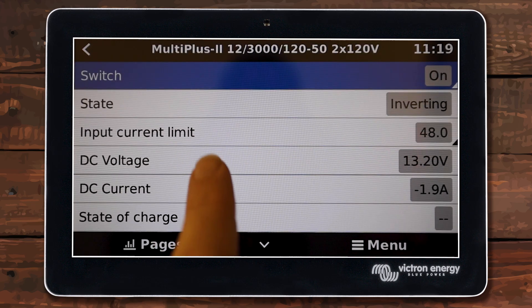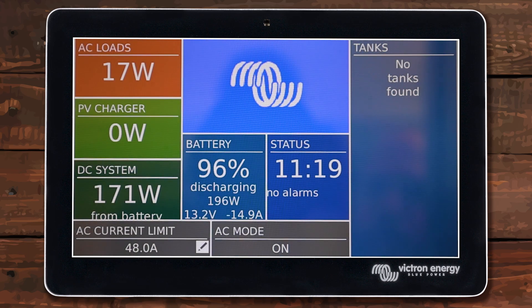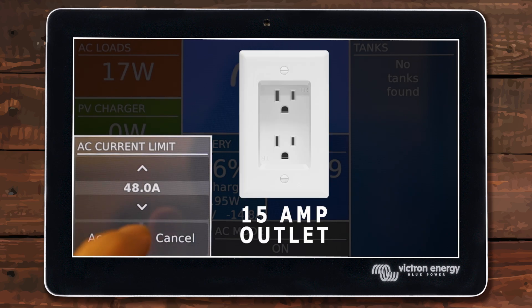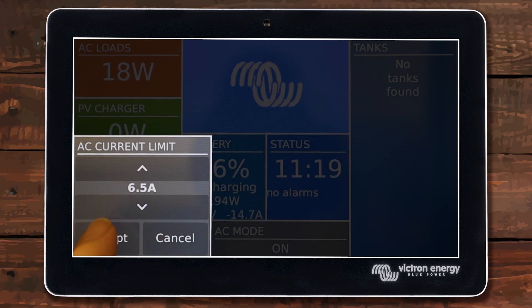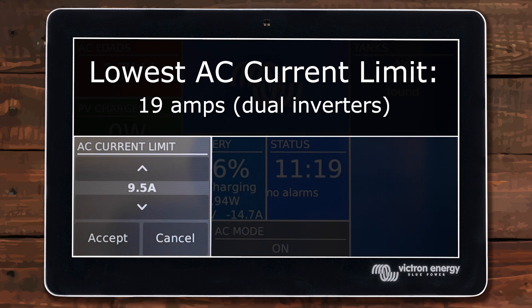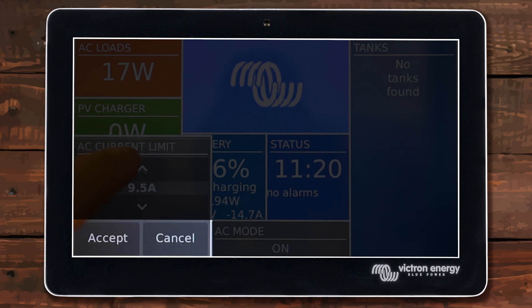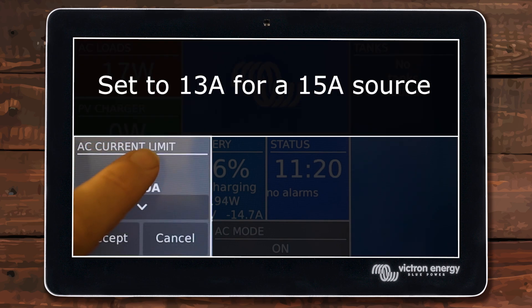I like to set mine to on and then set my current limit down to the plug size I'm going to be plugging into. In this case I only have a regular 15 amp outlet, so I'm going to set this down to 13 amps. If you go too low it will limit down to 9.5 — that is the lowest per inverter. On a dual inverter system it would be double this, but on a single inverter you can go all the way down to 9.5, which is pretty cool. I'm going to set it to 13.